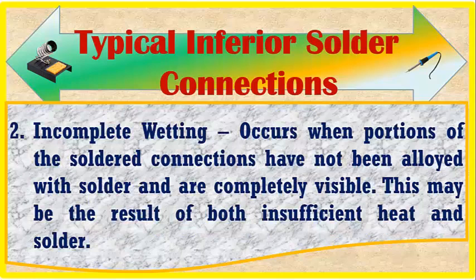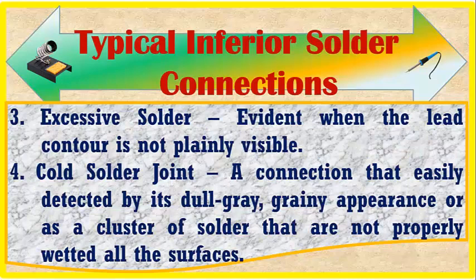Number two is incomplete wetting — portions of the soldered connections have not been alloyed with solder and are completely visible. This may be the result of both insufficient heat and solder. Number three is excessive solder — occurring when the lead contour is not plainly visible.